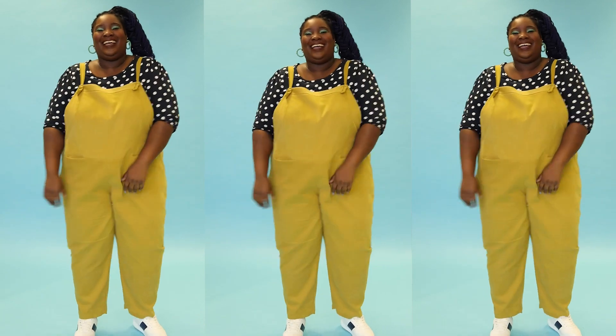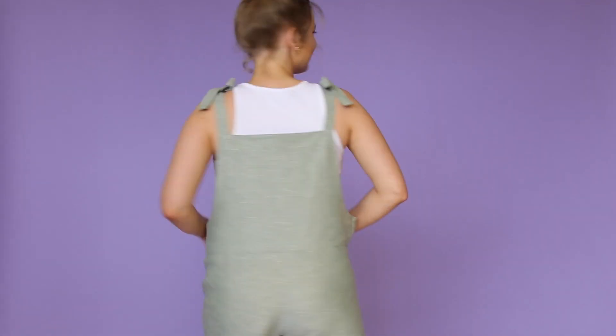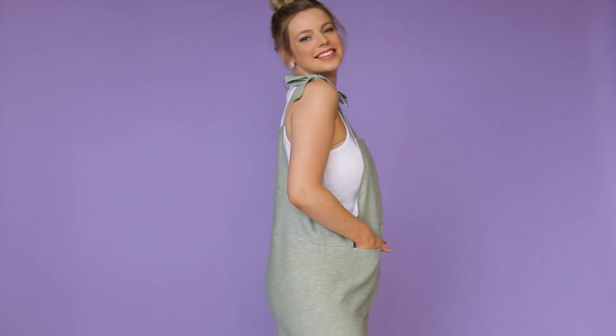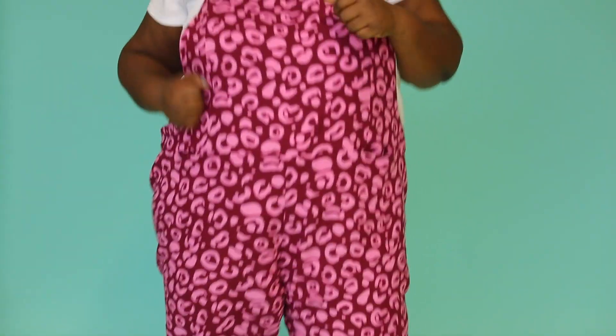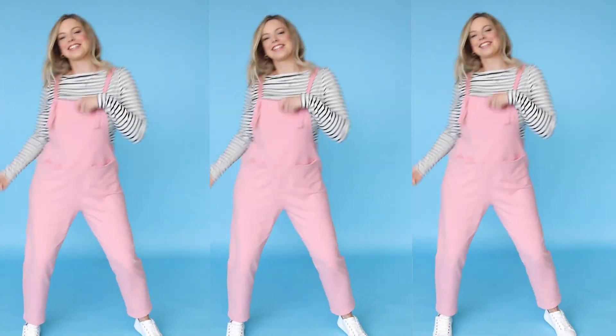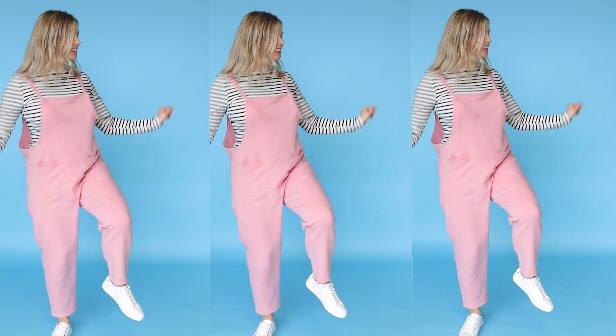Simple to sew, Erin works in a wide variety of fabrics including needle cord, linen, viscose, and even low-stretch knits like French terry and Ponte Roma. The easy-fitting style has a princess seam bib that's lined for a tidy finish, inseam pockets at the waist, adjustable ties that you can either pull through buttonholes or tie at the shoulders, and a choice of three leg lengths for year-round style.